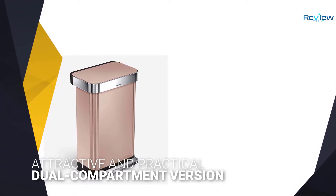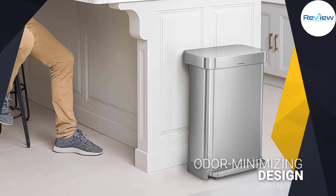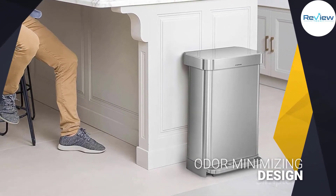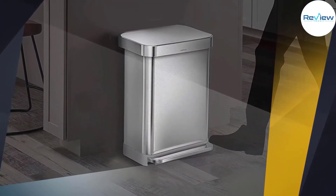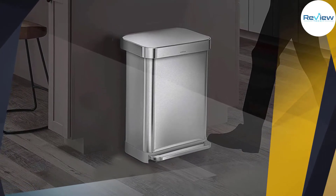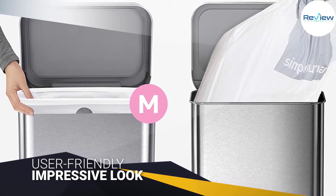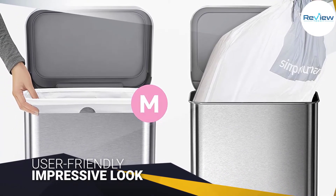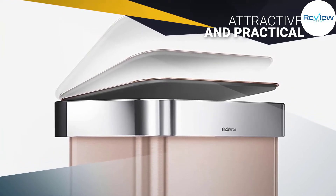We also love the dual compartment version with space for trash and recyclables, which we reviewed in detail on Insider Reviews and also recommend later in this guide. Simple Human's durability and odor-minimizing design allow its trash cans to easily outperform every other option on the market. This Simple Human trash can comes in stainless steel, white steel, black steel, rose gold, brass, and dark bronze finishes, all of which give this model an impressive look.